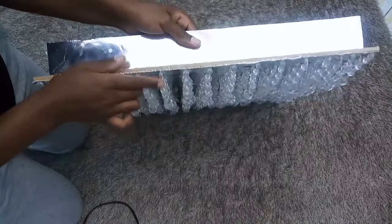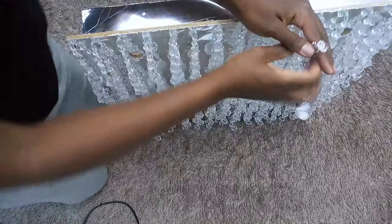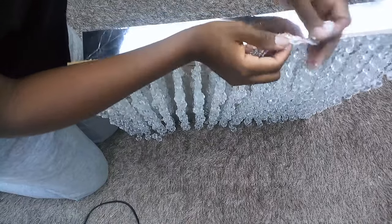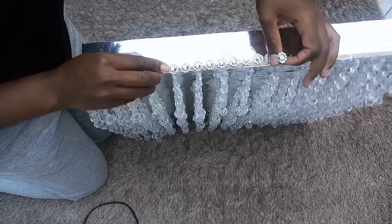I then went ahead to cover the bottom part of the chandelier using some sunflower mesh I had at home from a previous project. As you can see, they were cut short, so I glued them down all around to cover the wood.